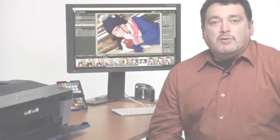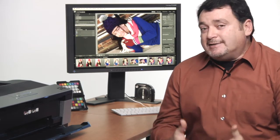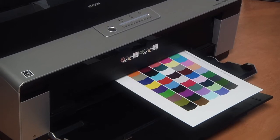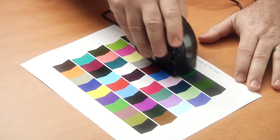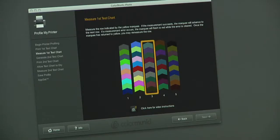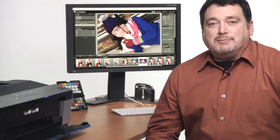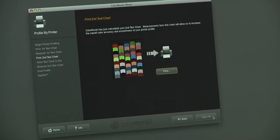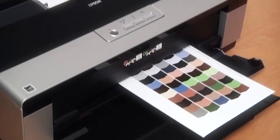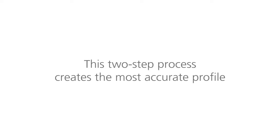The printer profiling process is similar in some ways to what we saw during monitor profiling. Instead of sending colors to the screen, they are printed on the specific paper you are using. ColorMonkey Photo first prints out a test chart, and after it dries, we measure the color patches. It's very easy to do — simply click and drag along the color chart and follow the on-screen instructions. Once the first test chart has been measured, ColorMonkey analyzes the data from the measured color patches, and the calculated corrections are applied to a second chart that contains new colors. You then print and dry the second chart and measure it just like the first one. This two-step process creates the most accurate profile.